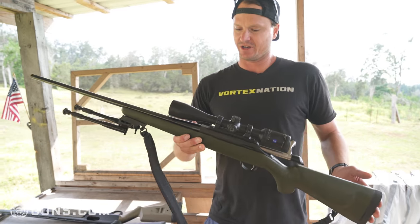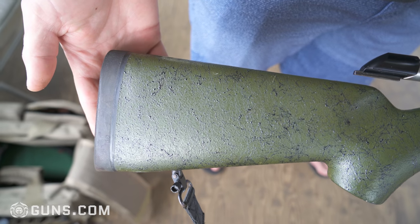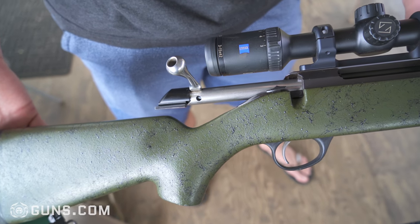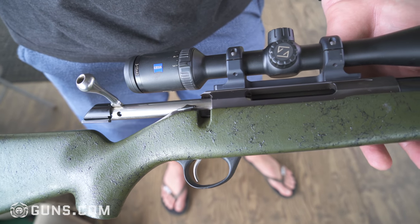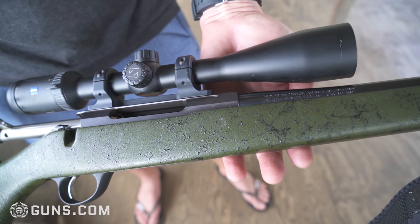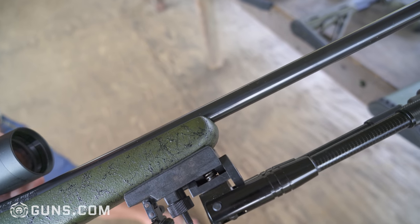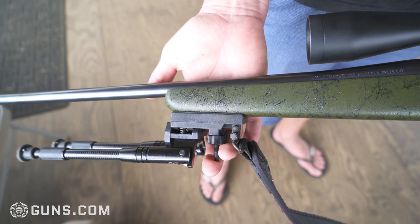This is probably my favorite firearm that I have. This is my Tikka T3 in a 270 Winchester Short Magnum, and this is one of my primary hunting rifles. I put a Bell and Carlson composite fiberglass stock on there — it came with a wood stock but I do a lot of hunting in really wet rainforests and also at high altitude, so I wanted something a little more weatherproof. And I got it topped with a Zeiss Conquest HD5 3-15x scope.